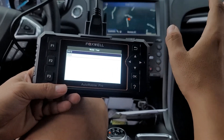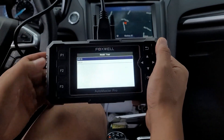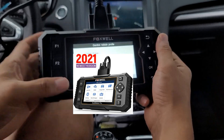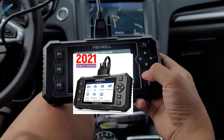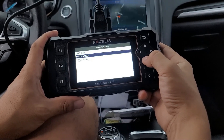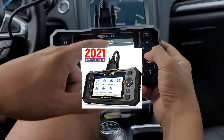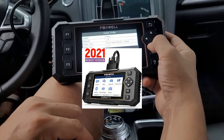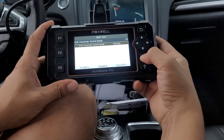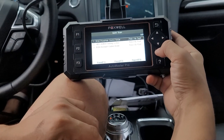With smart VIN, it pulls up the vehicle automatically. It's detecting a 2020 model year. This is a 2020 Ford Fusion Hybrid plug-in, with a two-liter gas engine — exactly the vehicle. So we have quick scan, control module, and vehicle profile. The vehicle information shows: gasoline two-liter engine, plug-in hybrid, automatic. There's the VIN number. Let's go to quick scan.